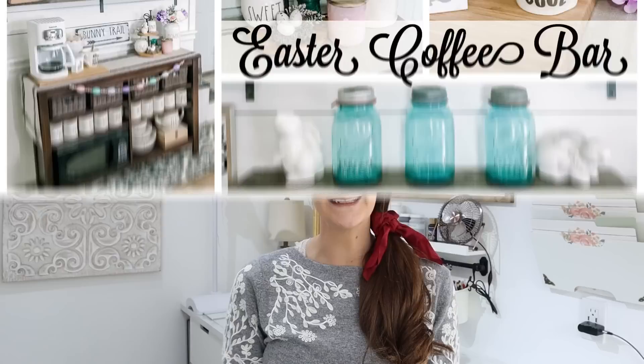Hi everyone, it's Shannon. Welcome back to my channel. I just finished taking down all of my Easter decor off of my coffee bar — I'll link that down in the description box if you want to go back and look at that. I loved the pastel theme that was going on, but now I'm thinking more into the summertime.